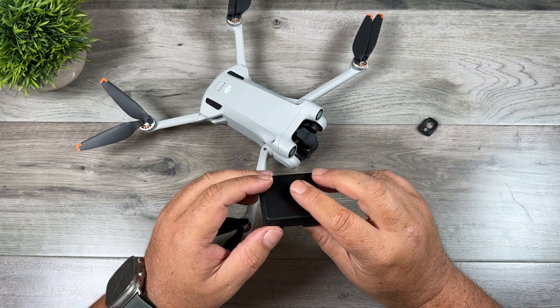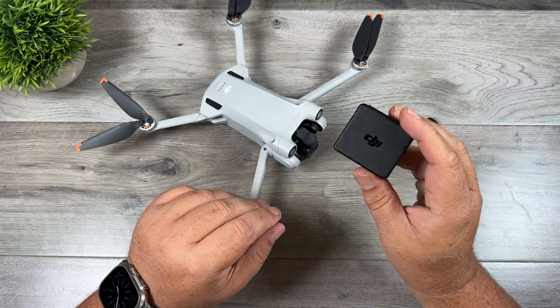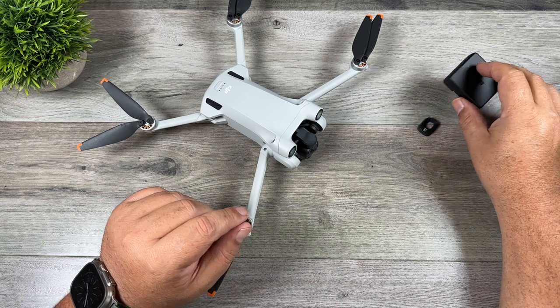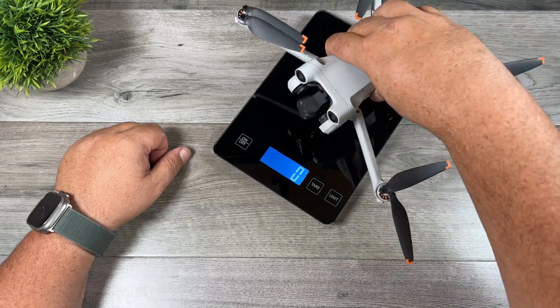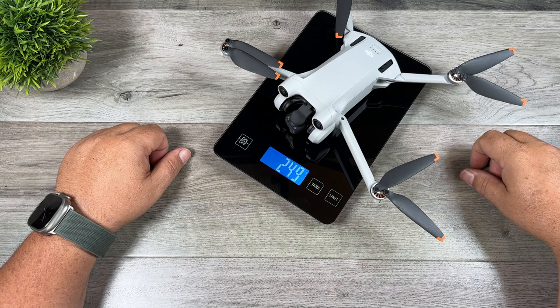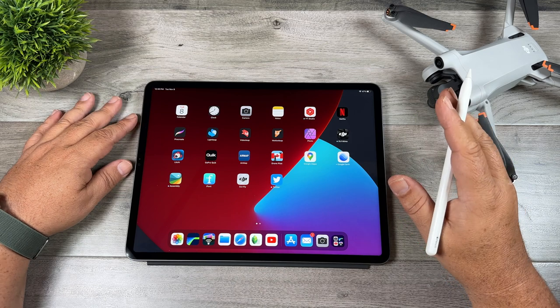Just a quick note here — DJI really knows how to make cases for lenses. Even for their ND filters they're just nice and compact. You don't need a lot of extra space just for a lens, so good job to DJI on the design of the case. It's just a small detail but a nice little touch. With the wide angle lens installed and placed on a scale, you can see 249 grams exactly.